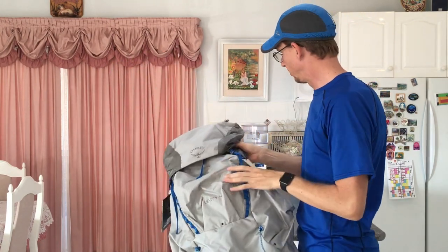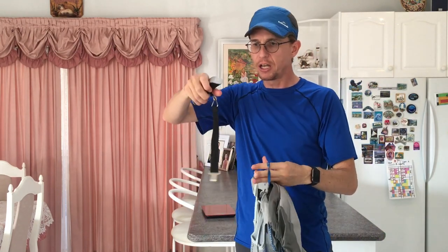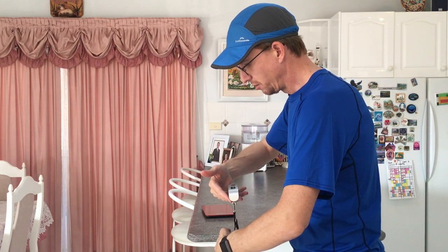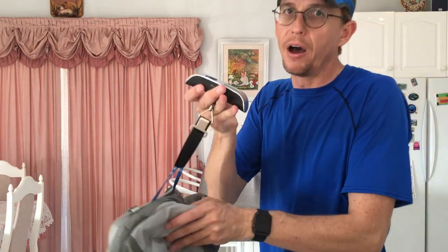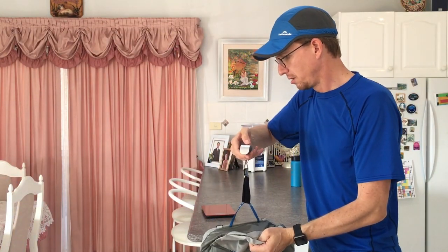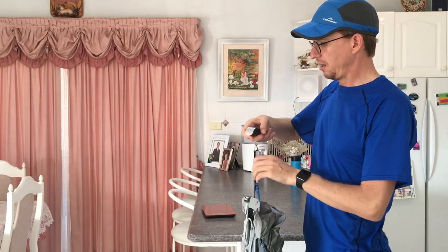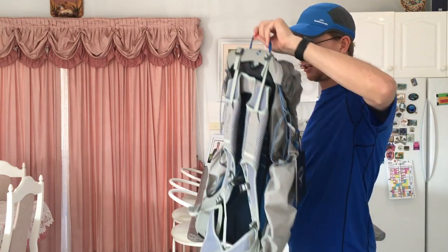Before I do anything, let's weigh it. I've got my trusty scales here from Mac Pack. I'll do it in pounds for you Americans: 1.90 pounds, which is also 0.86 kilos - 860 grams for us Australians and the rest of the world who use the metric system.